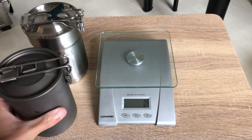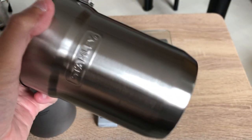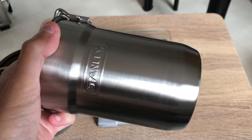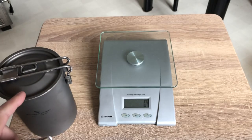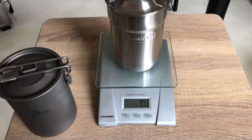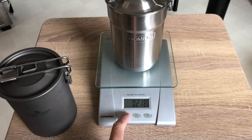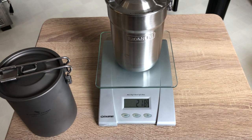Let's go with the Stanley first, without the cups. This comes with cups, but you could place the Stanley cups inside or use your own. On the scale, the Stanley is 218 grams — that's 7.70 ounces. Now for the Boundless Voyage — that's 139 grams, which is 4.90 ounces. So yeah guys, it's a lot lighter.